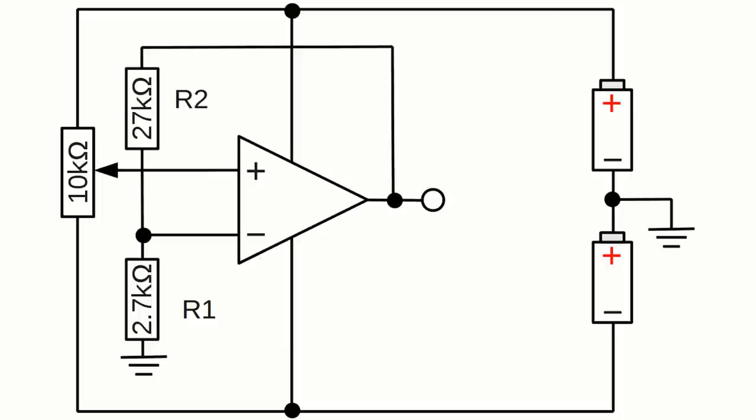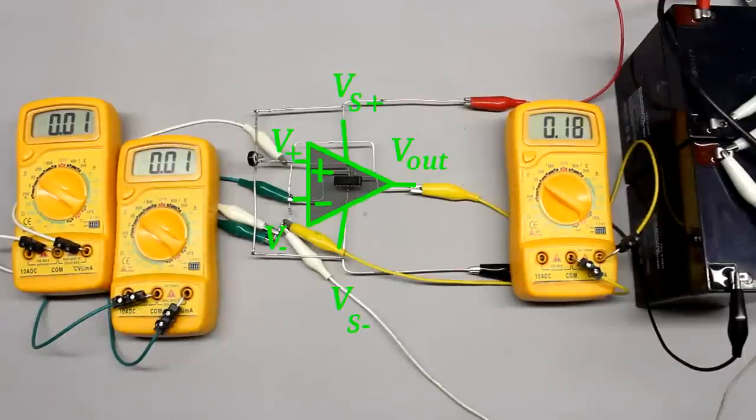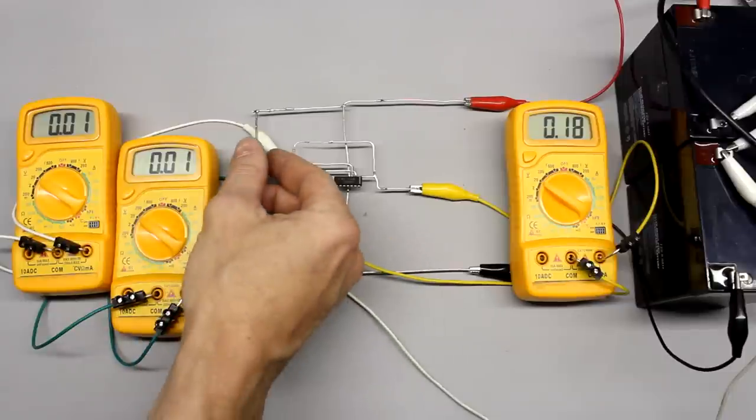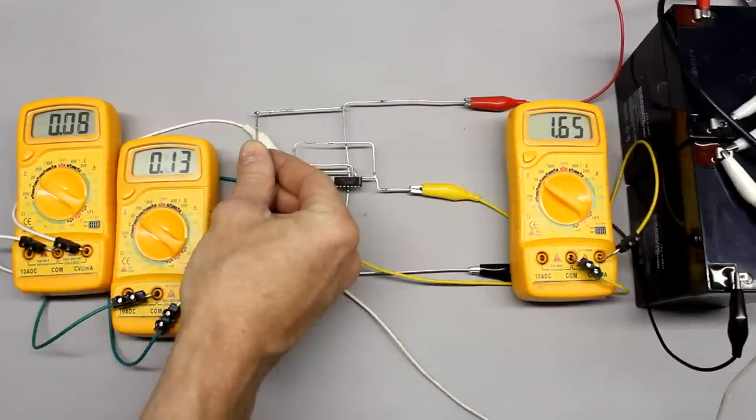By applying a portion of the output voltage to the inverting input, the total gain of the circuit can be reduced. R1 with a resistance of 2.7 kilohms and R2 with a resistance of 27 kilohms form a voltage divider between the output of the operational amplifier and ground. The inverting input is attached between the two resistors. When zero volts is applied to the non-inverting input, the output voltage is zero volts and the resulting voltage drop at R1 and the inverting input is also zero volts.